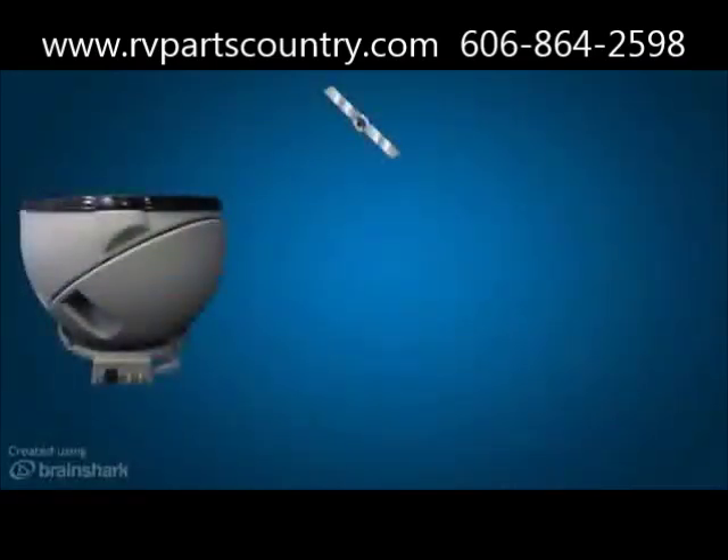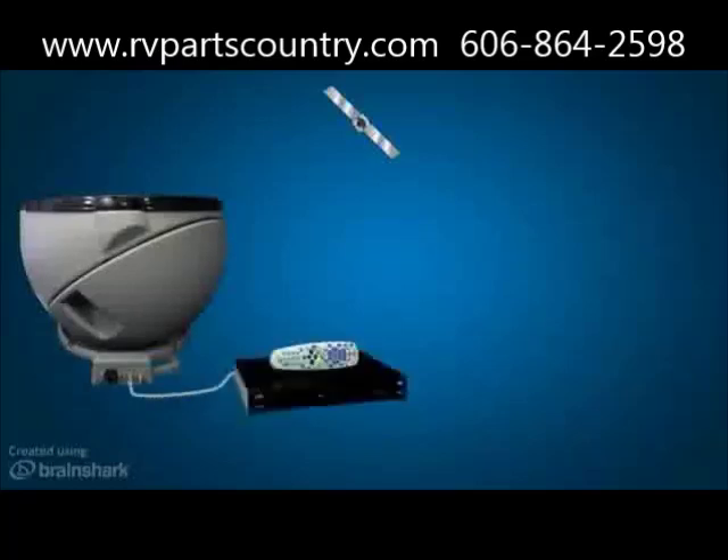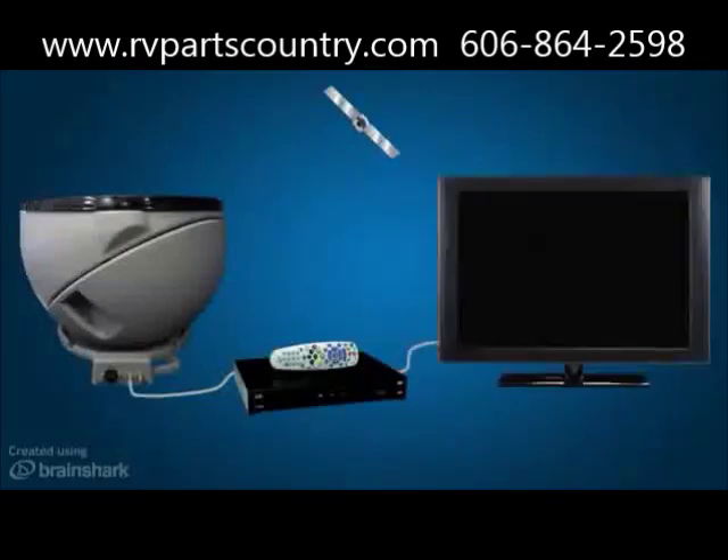To set up the Carryout Answer Antenna, connect a coax cable from the main port on the base to the satellite in port on the primary receiver. If hooking up to two receivers, connect a second coax from the secondary port to the secondary receiver. The receiver should already be connected to the TV.